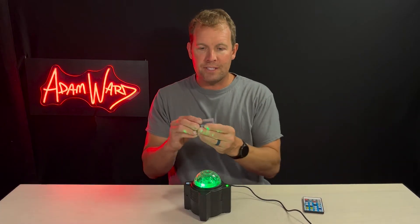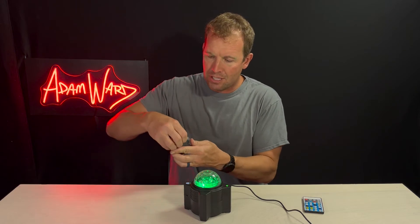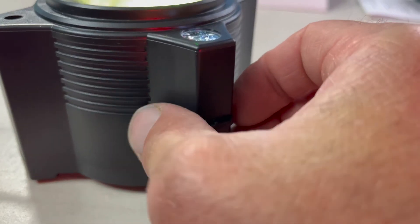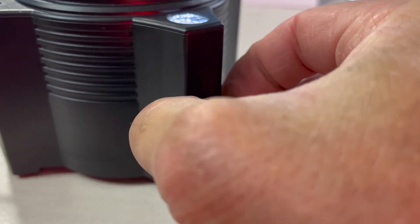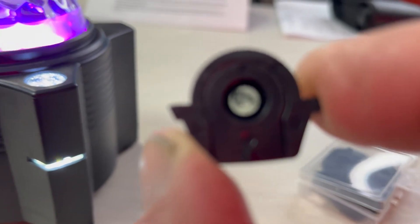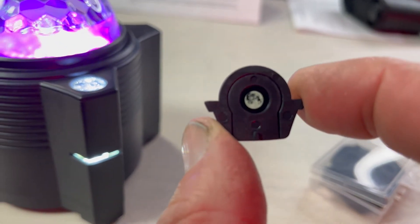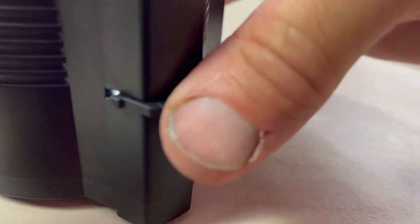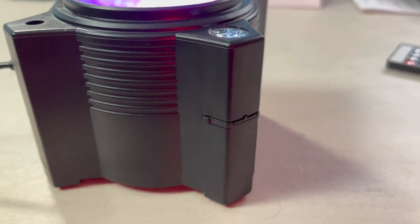But it comes with 12 different things that you can project, and all you have to do is slide the cartridge out. The cartridge is really small. This one is a galaxy, or maybe a black hole. You've got the Sun and Jupiter. You have a good chunk of fun planets to look at, like Jupiter and Saturn.